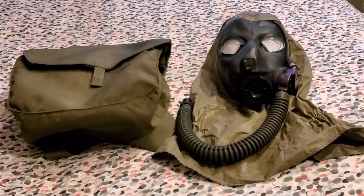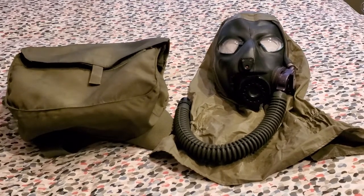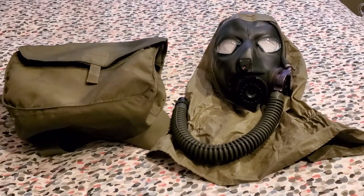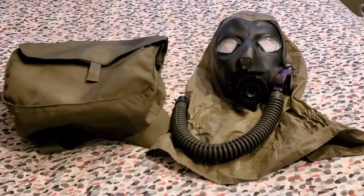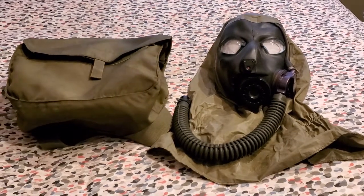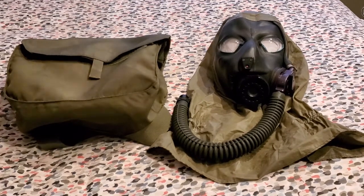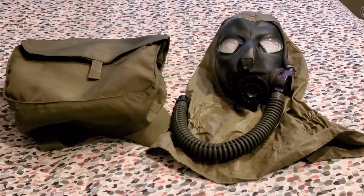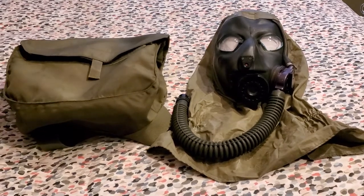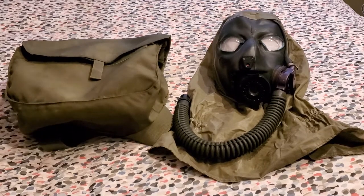The M43 Aviator's mask was finalized in 1986 by MSA, created for Apache Aircrew pilots. There were two variants of this mask: the M43 Type 1 for IHADS compatibility and usage with the AH-64 Apache gunship, and the M43 Type 2, which was created as a general aviator's mask for use with various aircraft.